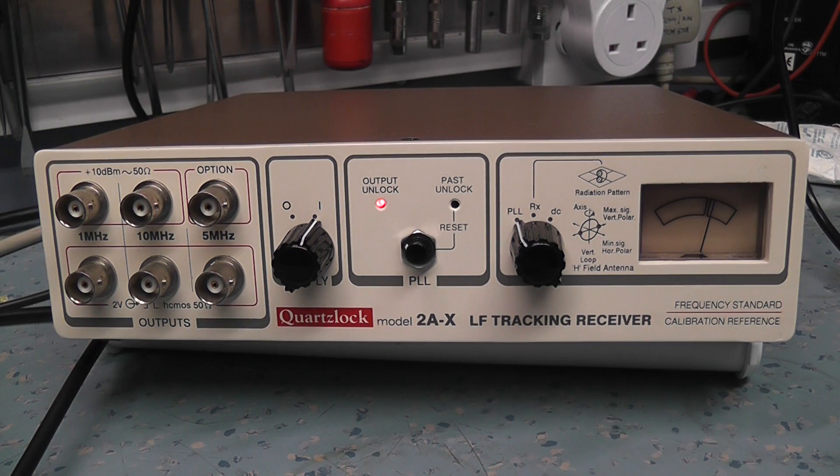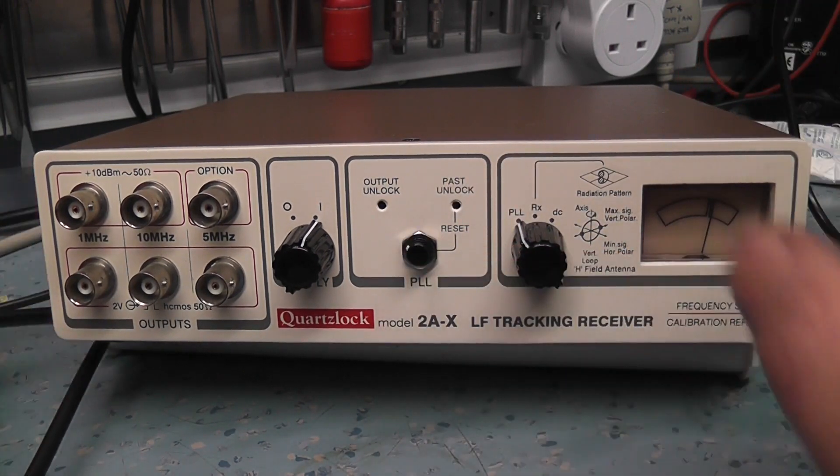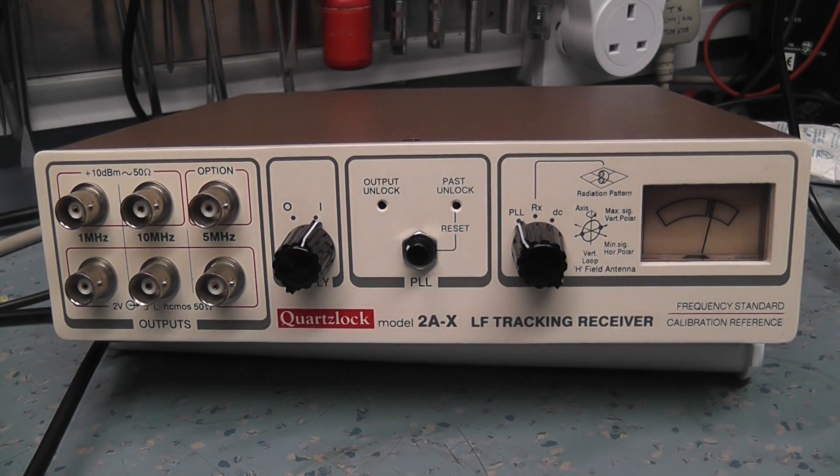There's an open-loop light on. Once it goes out, it should move to the fast-unlock light on the right, meaning it has lost lock in the past. If you walk away, come back, and see that light flashing, it's warned you it briefly lost lock but has regained it. We can reset that, which puts the lights out. You can see the meter is now in the middle — the phase lock loop has a lock.